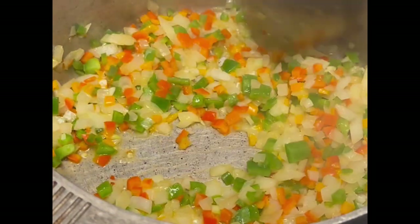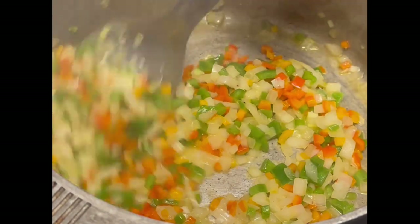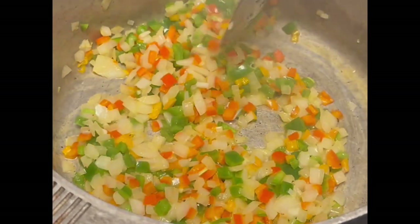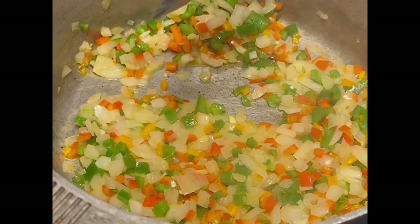While this is sautéing I'm going to grab the camera and bring you in closer so you can see what's actually happening in the pot. So what I've done is sautéed the onions and bell peppers in a little butter and bacon grease until they're just starting to get a little translucent and somewhat tender. They don't have to be totally cooked at this time because you will be simmering this for about 20 to 30 minutes to allow everything to cook down until it's all tender.